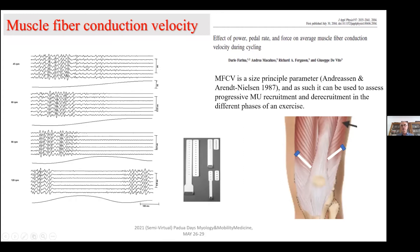Muscle fiber conduction velocity is a motor recruitment parameter because it is related to the muscle volume, so you can estimate the recruitment conditions by measuring this parameter. We were able to measure this even during dynamic conditions, from 45 revolutions per minute on a bike up to 120 revolutions per minute. As you see in this slide, you have the array positioned in parallel to the muscle fibers — in this case we used the vastus lateralis and vastus medialis muscle as an indicator.